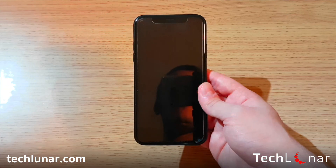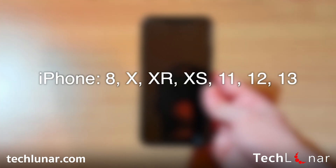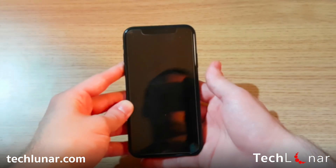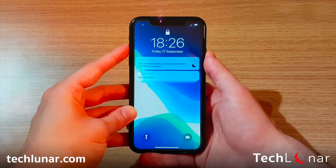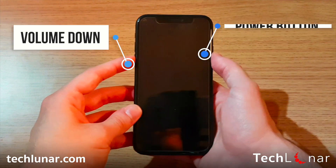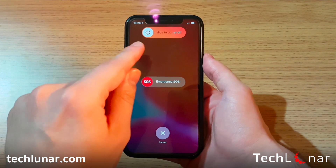The answer depends on the model of your iPhone — there are three methods and I'm going to show you all of them. If you have an iPhone X or later — that means an iPhone X, XS Max, XS, XR, iPhone 11 or iPhone 12, including the iPhone 8 and iPhone 8 Plus — then this is the method you should follow. Your iPhone is locked right now, so what you need to do is hold down the power button and the lower volume key together until you see the screen.